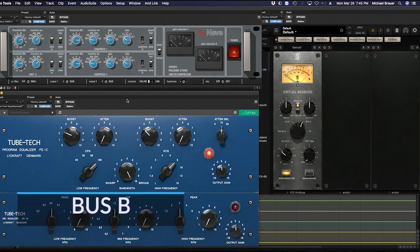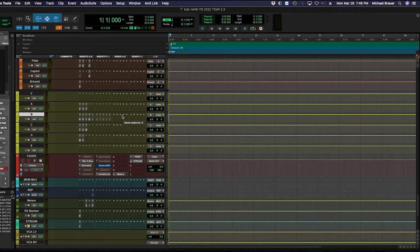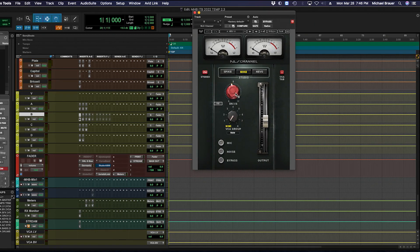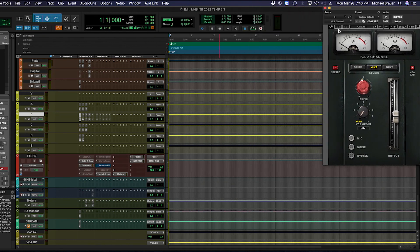Moving to B, we actually have three chains for B, which I'll get to in a moment. Starting with the original chain I modeled — same as with A, we had a summing mixer before the compressors, and this was the Chandler Mini Mixer. Same process — I was looking for a summing plugin that would give me that punch characteristic that the Chandler had. I ended up with the Waves NLS on mic mode, 5.5 drive, just under 6, and it gave me that tonality.